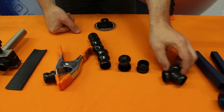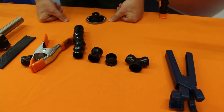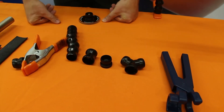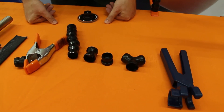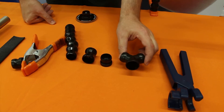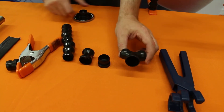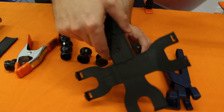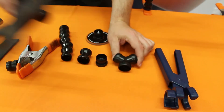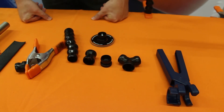Another item is this Y fitting. In some applications, like supporting an iPad or tablet device, we use a two-arm system to provide extra strength and rigidity. This piece is what you use to join two lock line arms together, and from there you attach your tablet holder, plate, or whatever other component you want. It gives you the ability to join two arms together for extra strength.